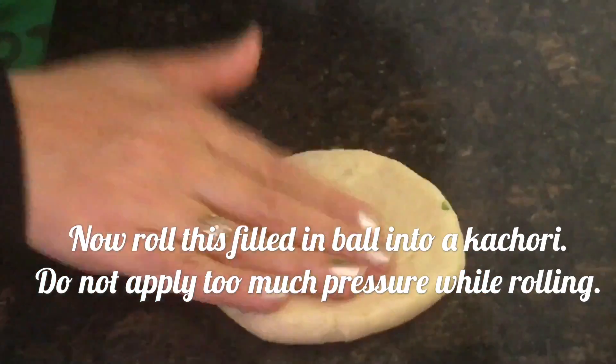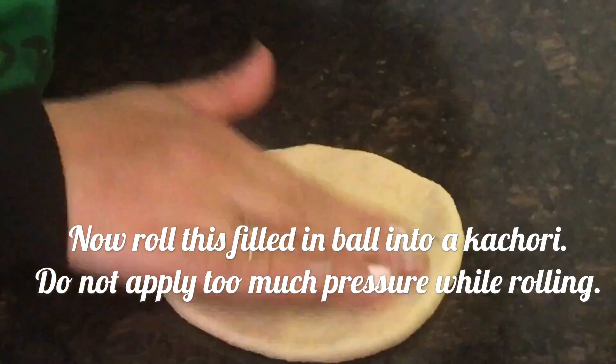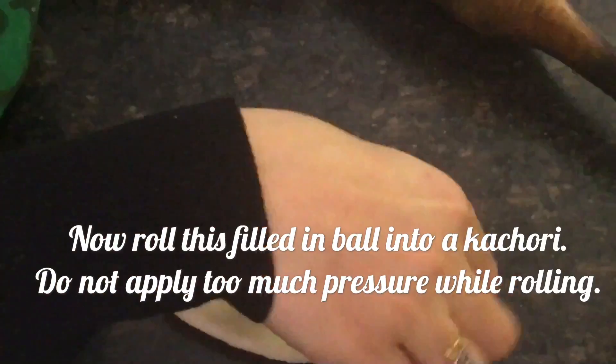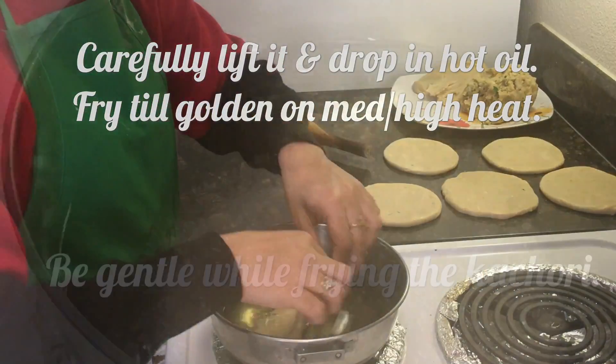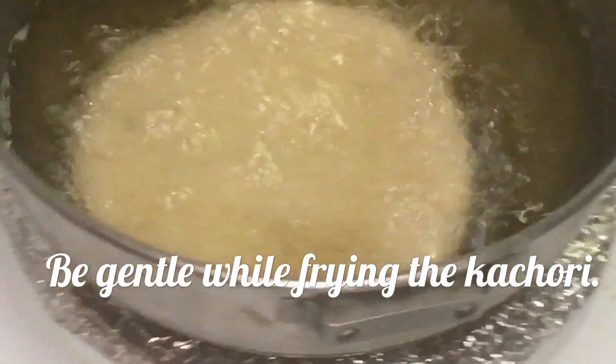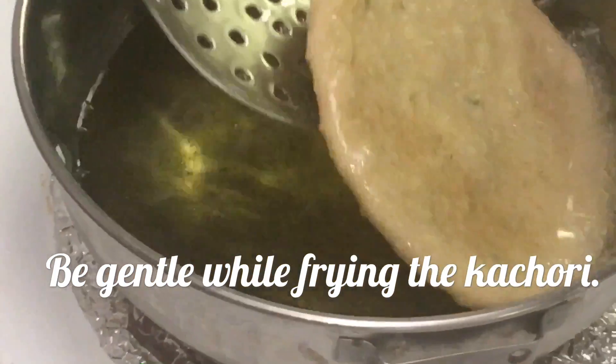Roll it like this. Don't put too much pressure while rolling, otherwise it might break. If needed, apply a little oil in between. Carefully lift it and drop it into hot oil — be very careful.